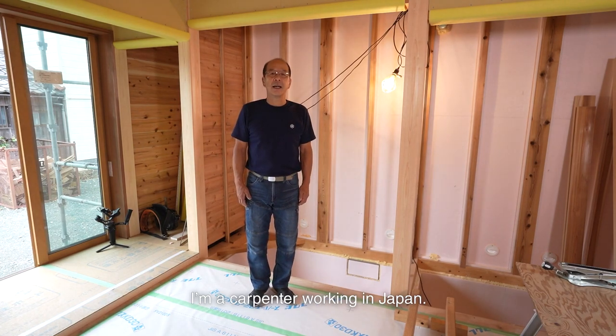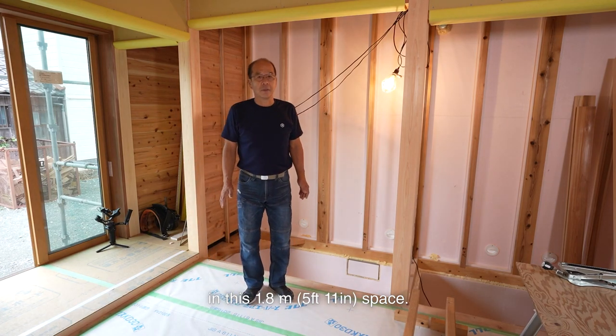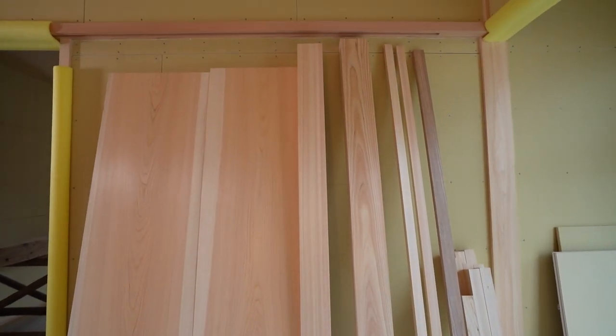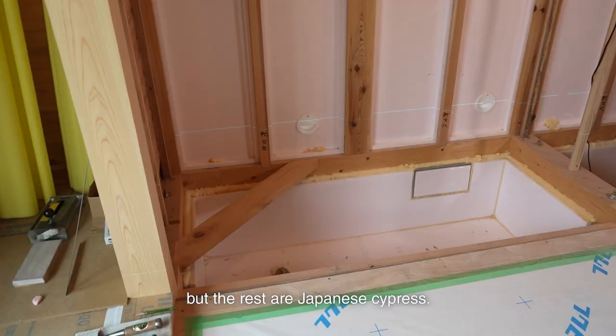I'm a carpenter working in Japan. Today, I'm building a Japanese cypress tokonoma in this 1.8m space. I will make it elegant using Japanese cypress. I use only one Japanese ash as an accent, but the rest are Japanese cypress.